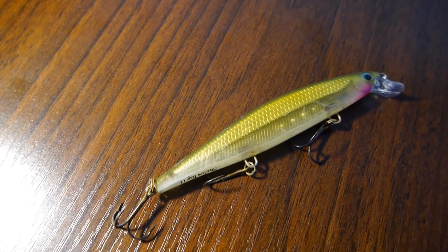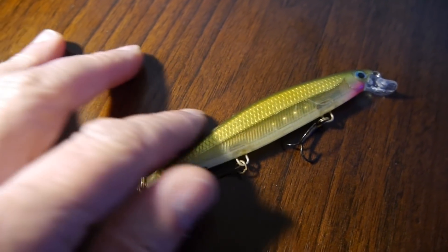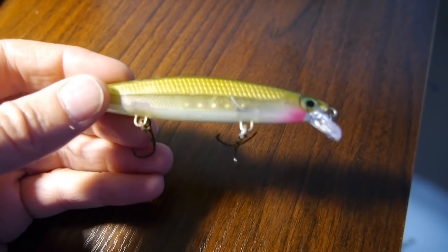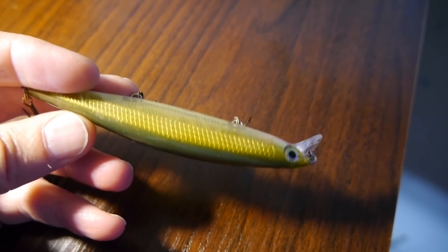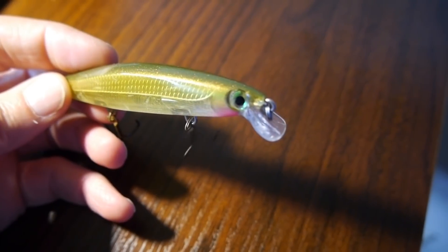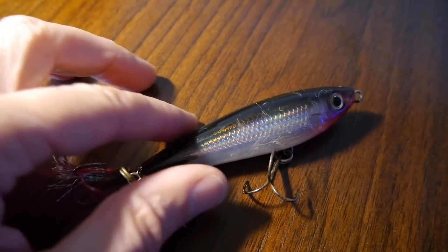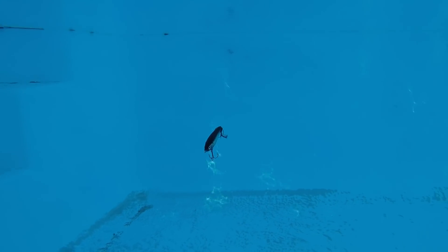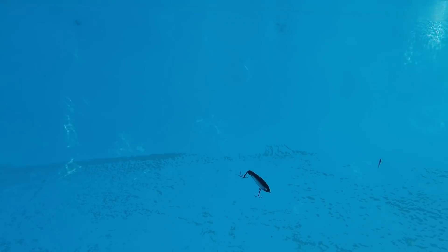I fish a lot of Rapala baits like the Shadow Wrap, which is a nice long bait giving a big bait presentation. I typically fish that one in shallower water — it's a shallow-diving bait — along the rocks when fish are coming up high in the water column, or in the marsh in shallower water. I also really like the Rapala Subwalk, a twitch bait with a nice random darting action and glide — I think it looks very much like a live mullet.